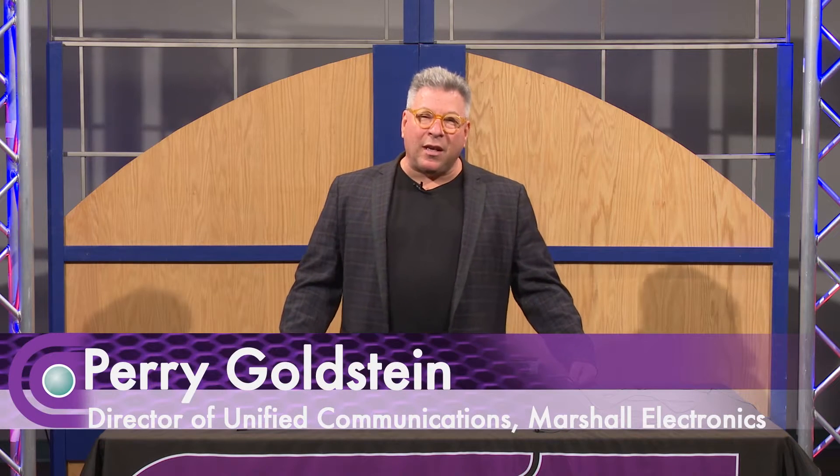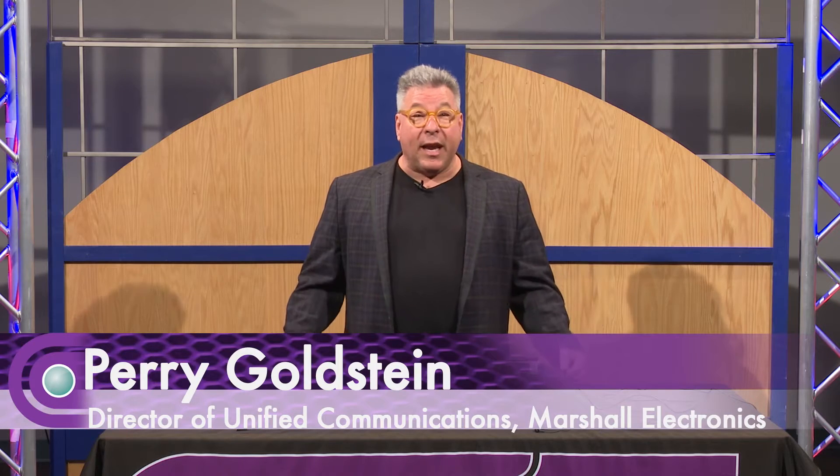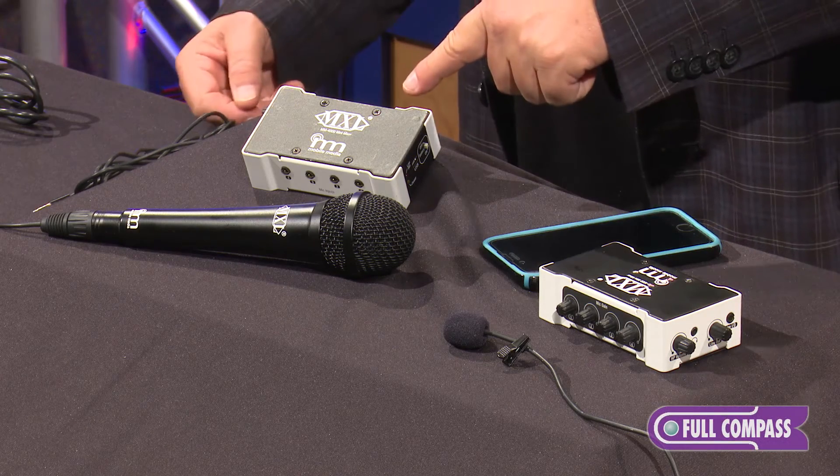Hello, my name is Perry Goldstein. I am with MXL Microphones. I'm here at Full Compass and today I'm introducing the concept of mobile media microphones, and specifically our new Mini Mixer Plus.